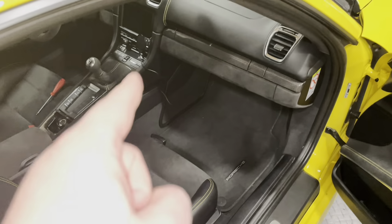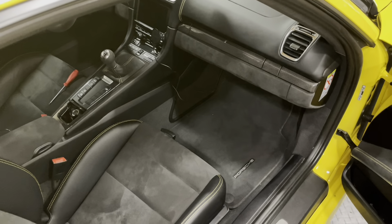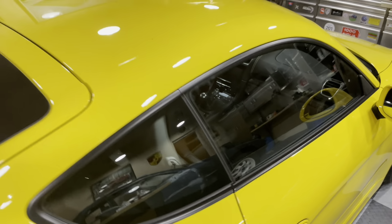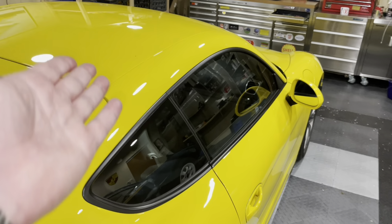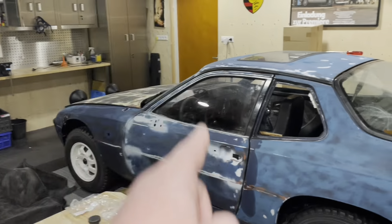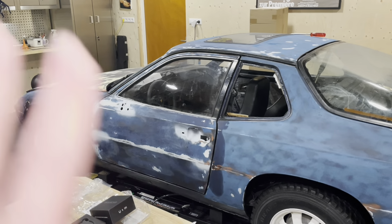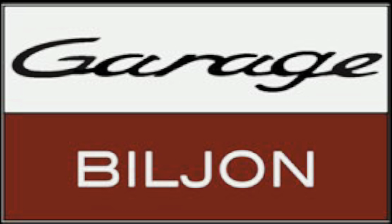That's the Renline phone holder installed in the GT4. I'll let you know after the road trip how it's gone. Thanks for watching the first episode on my GT4 — in the next episode we'll continue on the Safari. Goodbye.